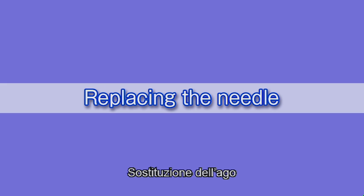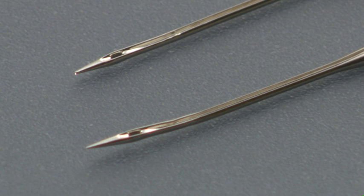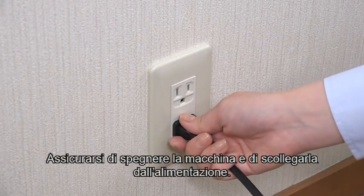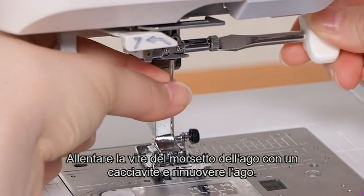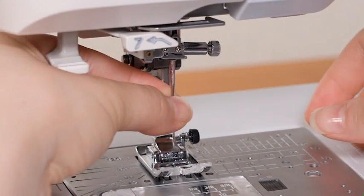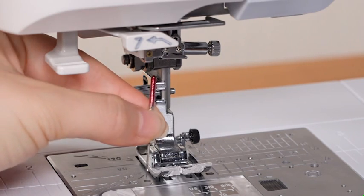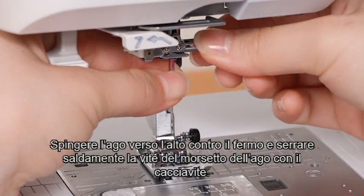Check the needle frequently to ensure that its tip is not bent or blunt. Replace it with a new needle if it is bent or blunt. Be sure to turn off the machine and disconnect it from the power supply. Loosen the needle clamp screw with a screwdriver and remove the needle. Insert a new needle with the flat side facing back. Push the needle up against the stopper and tighten the needle clamp screw securely with the screwdriver.